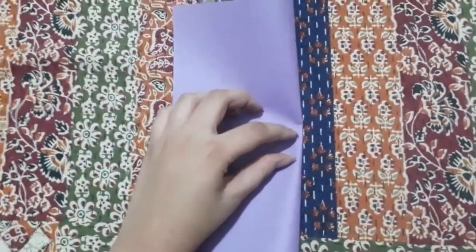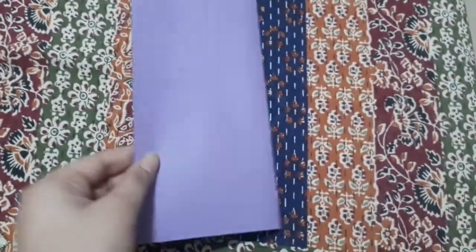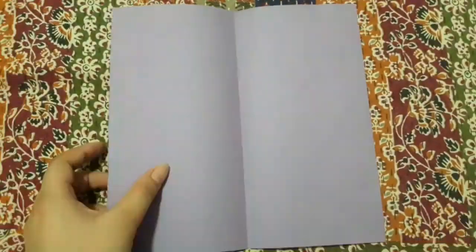Now open it again. Now make two folds which touch this crease line.